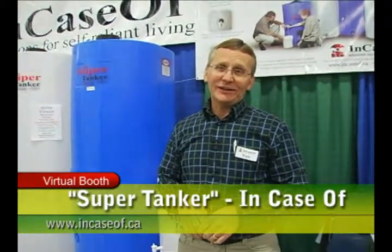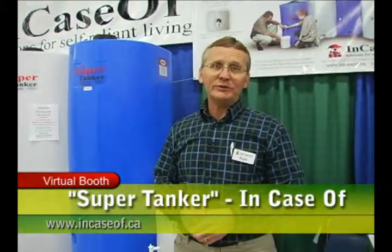Hi, it's Wade from InCaseOf. I'm the designer of the SuperTanker and we've been manufacturing it since 1998. It's a great smart way to store water, preferably in your home or in your garage, wherever it's convenient to store a large volume water storage container.